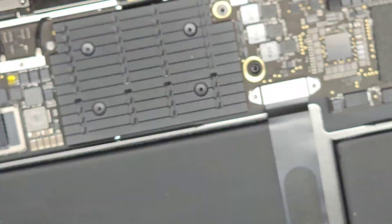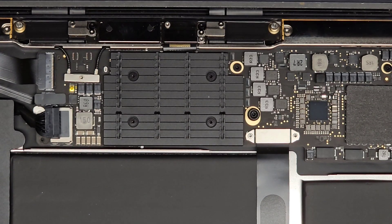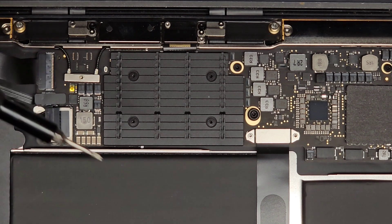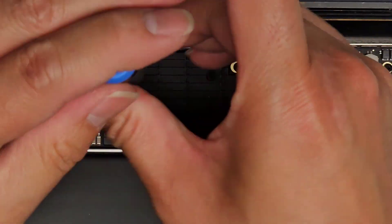Next thing we're going to do is try and remove the screws for the heat sink. It looks like a smaller — I don't think it's a T5. Pretty sure it's going to be a T3, so T3 or Torx 3. Yep, alright, let's undo these four screws.